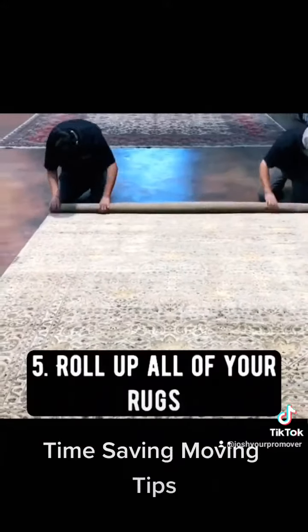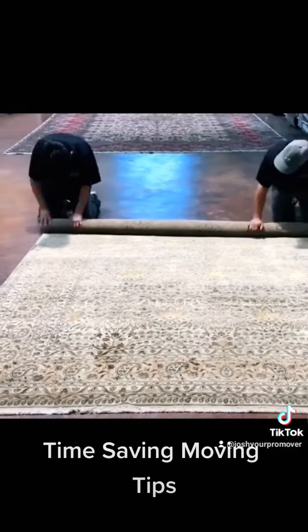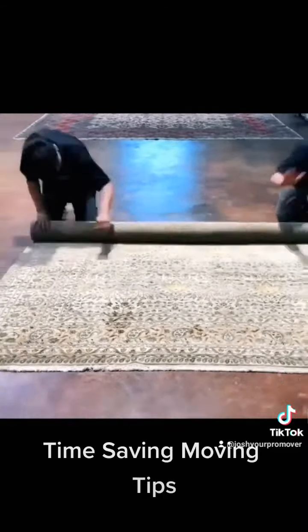Another time saver is to roll up all the rugs in your home. Nobody's going to move them when they're not rolled up, so you may as well get a little bit ahead of the game and roll up your rugs before the movers do.